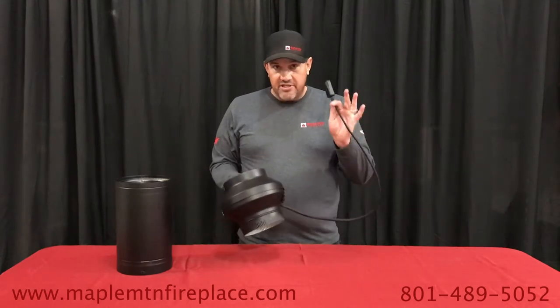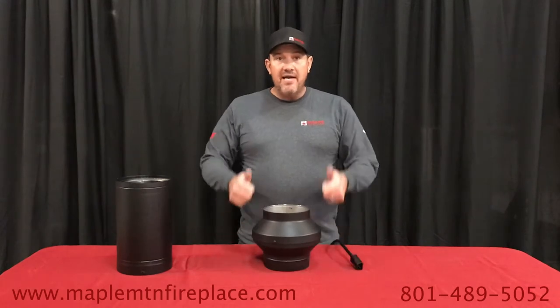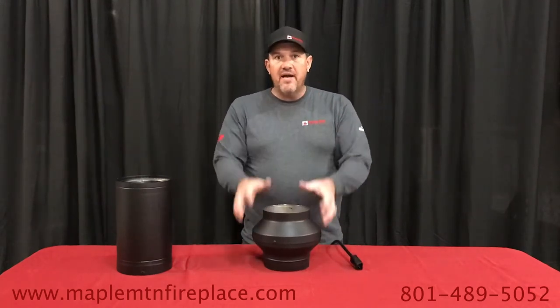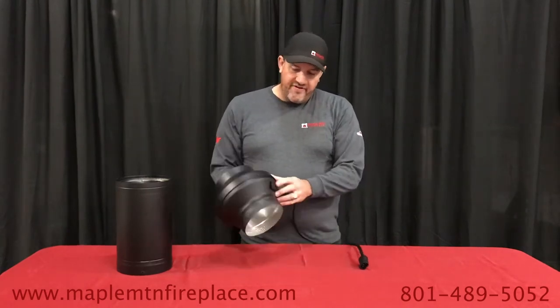This piece right here will heat up to 212 degrees. You plug it in — it is electric — and we all know hot air rises. This will ensure that the draft is going in the right direction, keeping smoke out of your home.